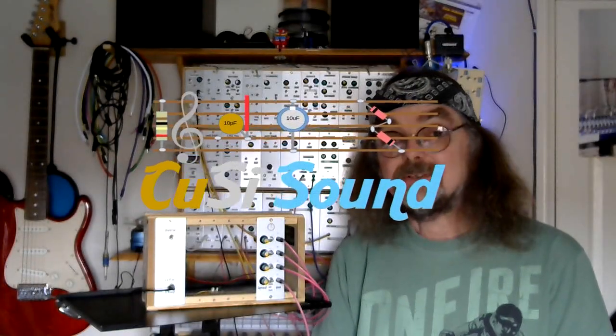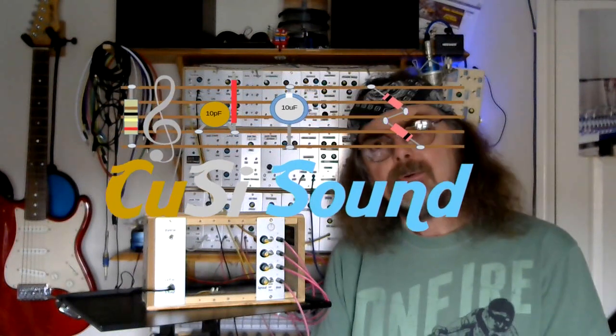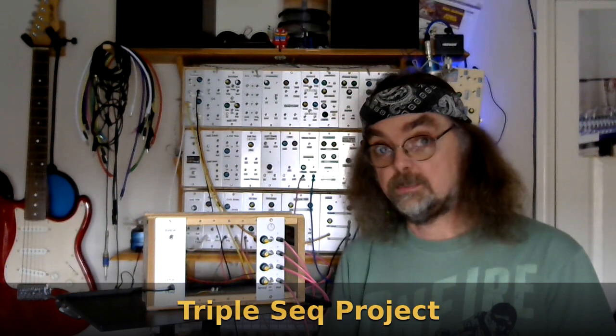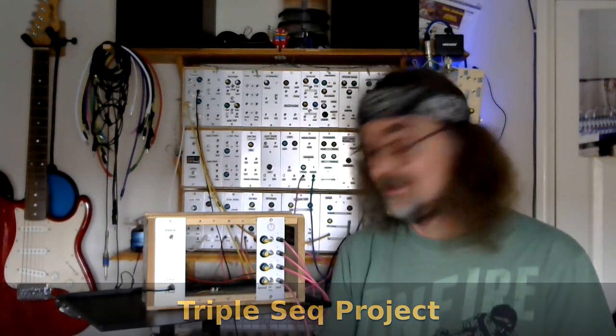Hi, welcome back to the Cozzy Sound Channel. If you watched my last vlog, which was vlog 2 of 2021, you'll have heard that I intend to build a new kind of big project — that big project being a triple Baby 8 style sequencer. I'm calling the project Triple Sec, as in triple sequencer.